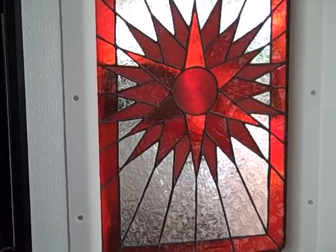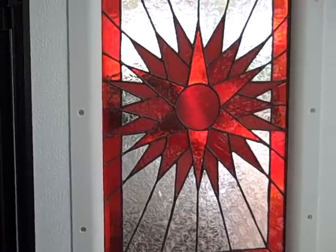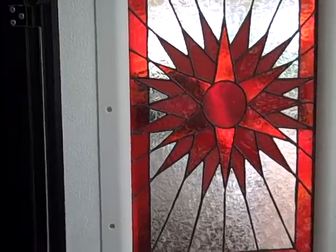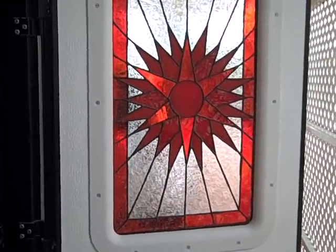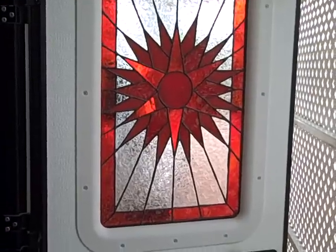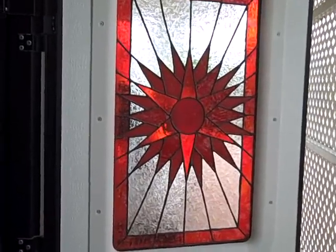It attracts hummingbirds, which is really cool. In the morning or evening when the sun's just right and it shines through there, it's just really pretty. I got a lot of compliments on that. It distinguishes the coach from everyone else's — I really like it.